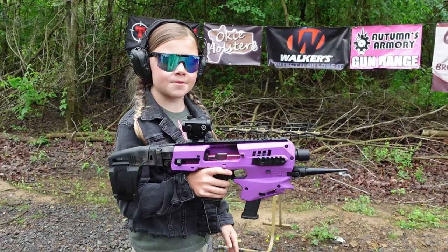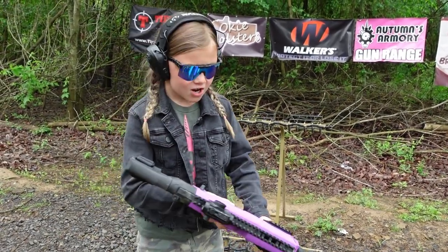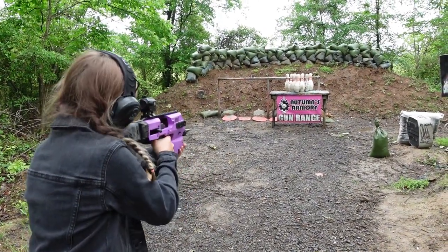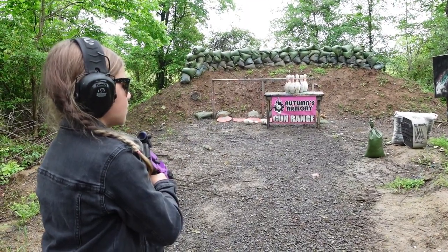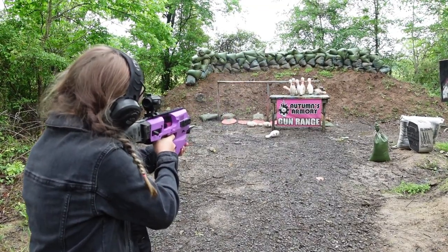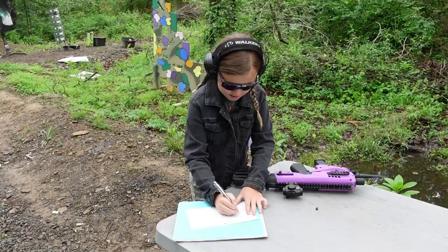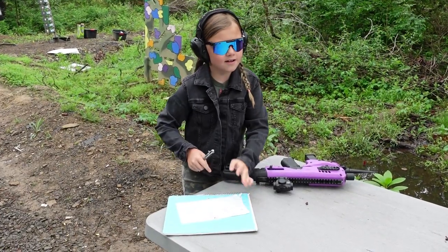All right, my turn now — I've got my Glock 19 in the purple MCK with my favorite accessory, the bayonet. Let's blast these. I'm hoping for a strike but a spare will be just as good. Ready, ready. Oh, are you kidding? That's tough. I'll take it — it's an eight, but it's fine.